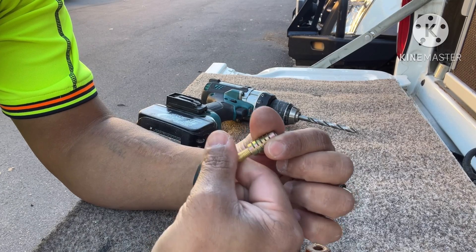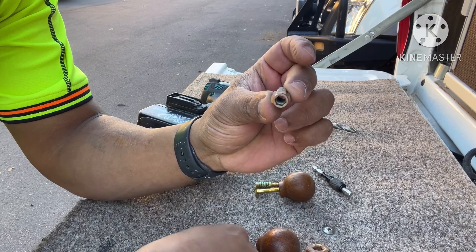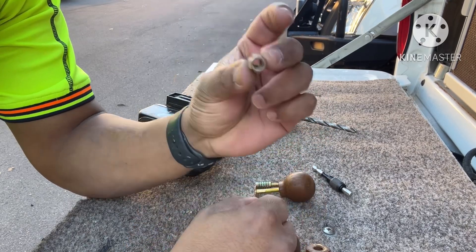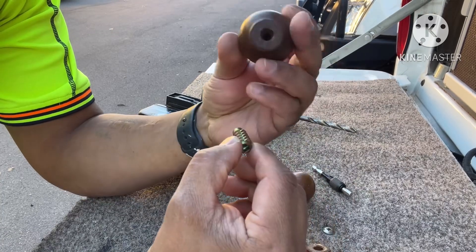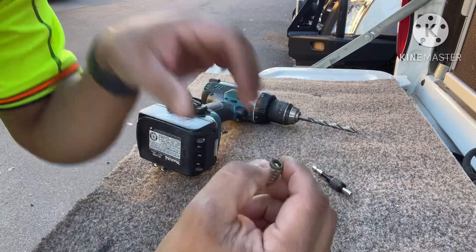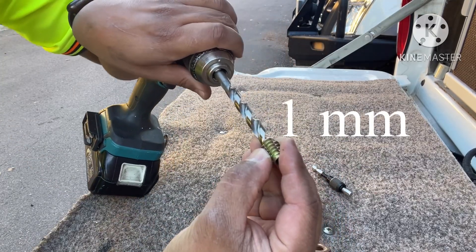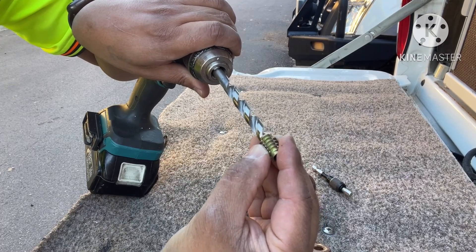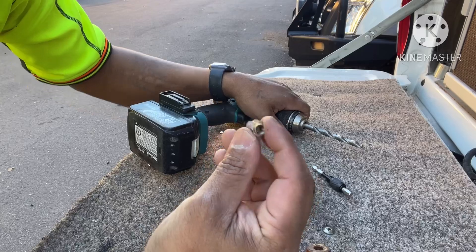The way they work is internally there's actually an allen key in there to screw the actual fixing nut into whatever fixture you want. So in this case it'll be in here. You've got to get the drill bit about half a millimetre less than the actual thread itself, and I'll just show you what I'm going to do.